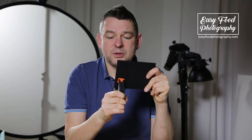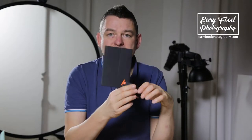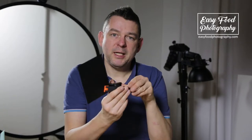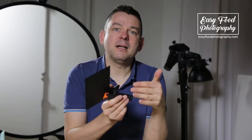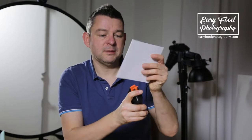I often use A-clamps in combination with my bounce cards. It's easy to change the angle of the bounce cards and to bring light into your scene with a silver or with a white card.